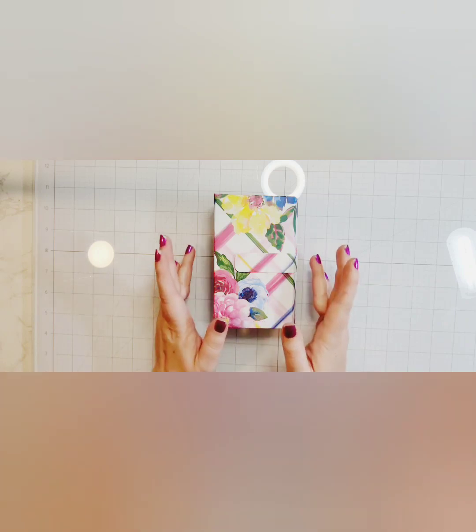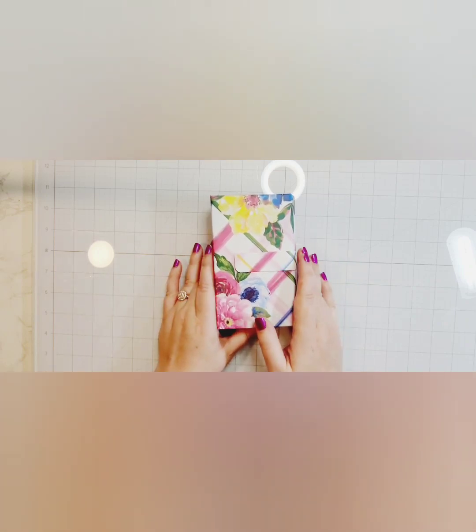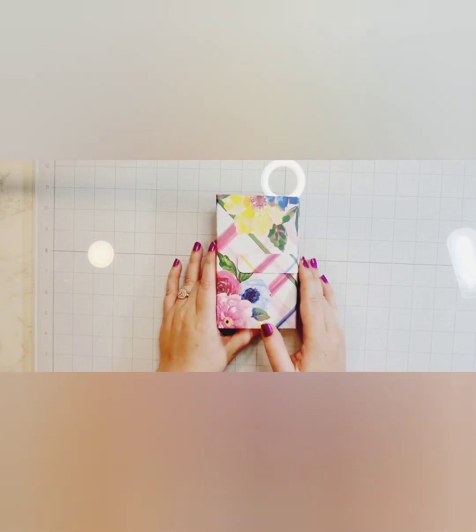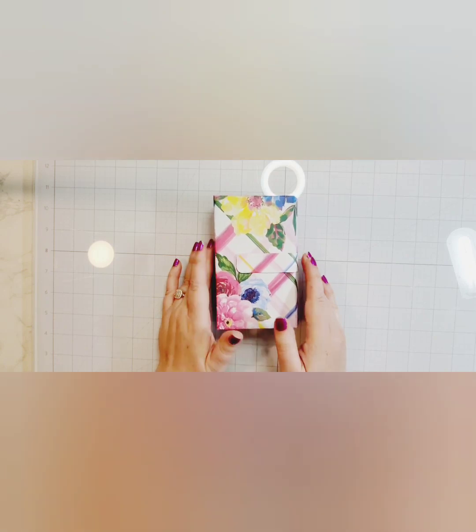I just used some Paper Studio paper to do it and post-its from Dollar Tree. I bought the post-its around back-to-school time, so there were lots to choose from and they were fairly inexpensive just because there were a whole bunch of them since it was back-to-school time.